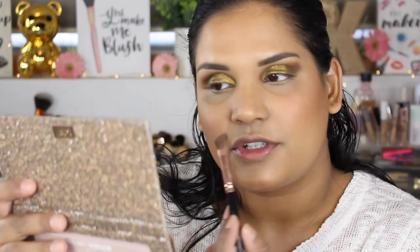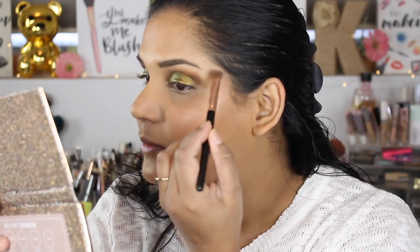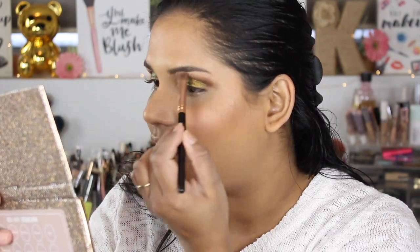So this is the eye look — almost done. I'm just going to go into this neutral shade and highlight my brow bone just a little bit. I don't like putting shimmer shades up there anymore; I feel like matte is the way to go. Then I'll finish this off, put some eyeliner on, put some mascara on, and I'll be right back.